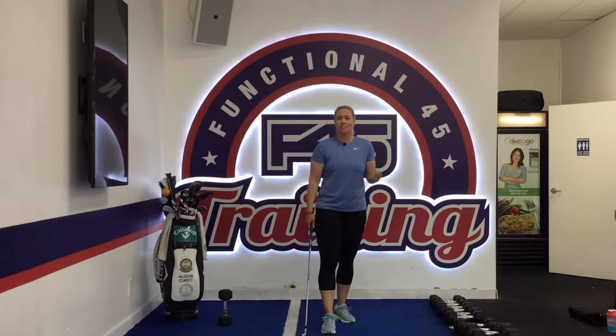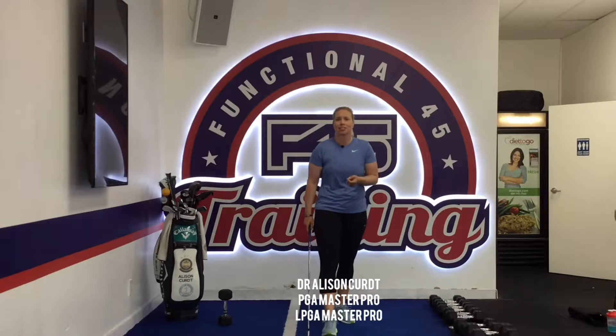Hi everyone, we're back for another Fitness Friday tip. I'm Dr. Allison Kurt, and I really love to incorporate movement in the gym into my golf practice to make me a better golfer — hit it straighter and hit it farther.